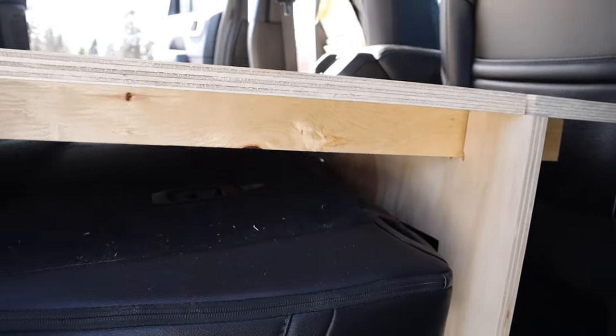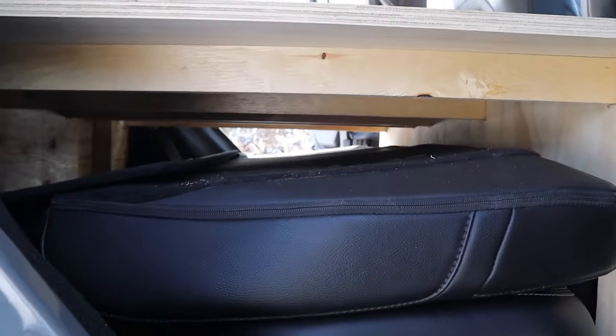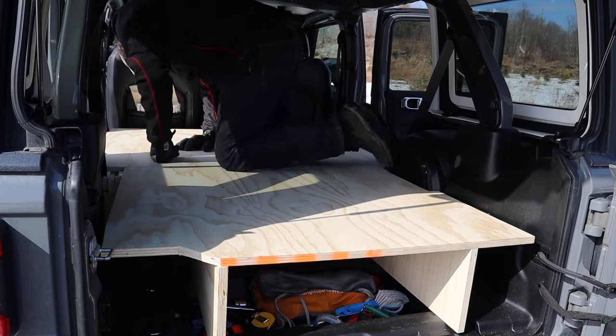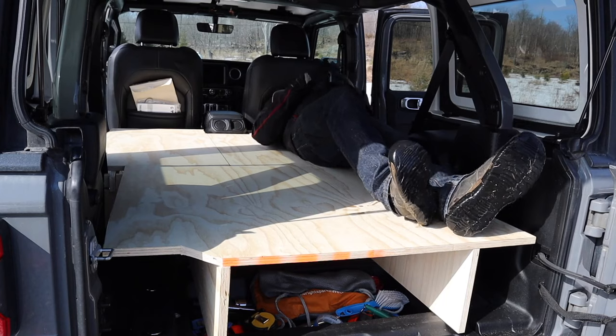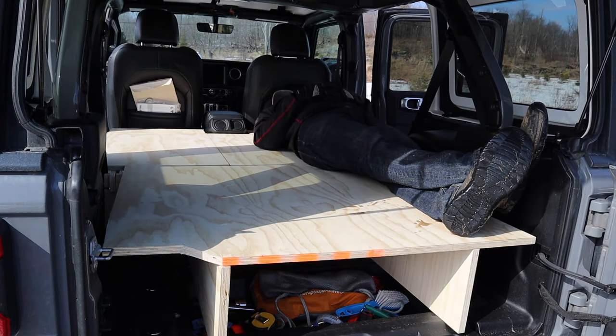This is showing that even with the seats there, there is some room underneath the platform for storage, but if the seats were removed there would be a ton of room. Here I am getting on top of the platform and it's just holding itself in place without any fasteners whatsoever, because of all the notches integrating all the pieces of wood.